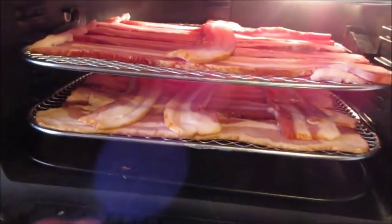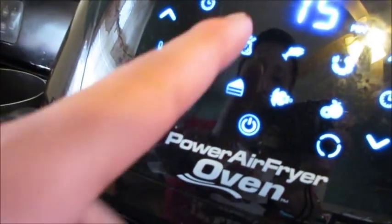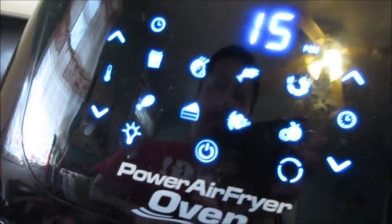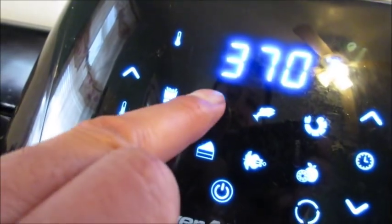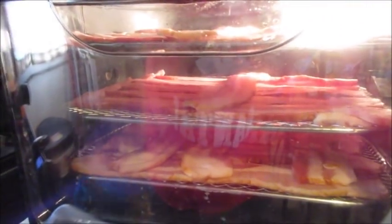That's why I put them the long ways. Now normally this cooks faster than this one, so there's really kind of no setting that says bacon — there's just meat, chicken, fish. So I'm going to hit the meat setting. And then with the light you can kind of check on it. Meat is at 370 for 25 minutes.